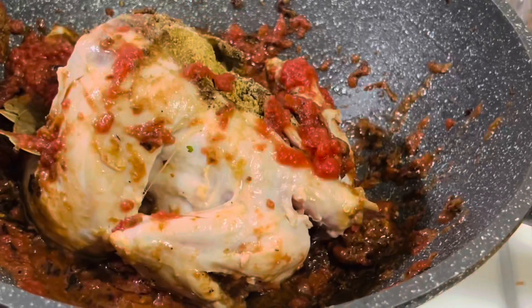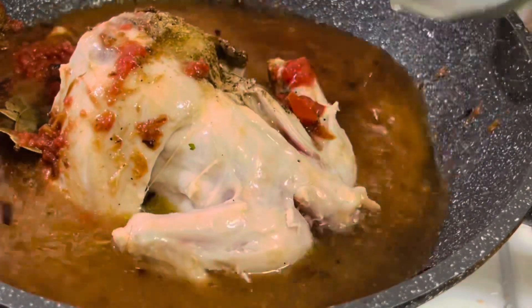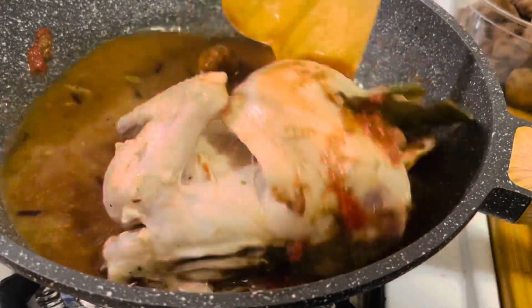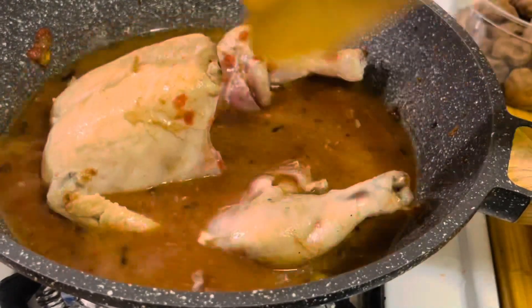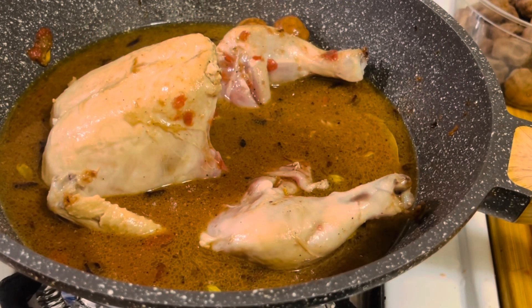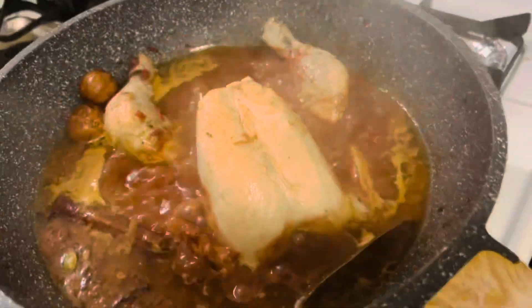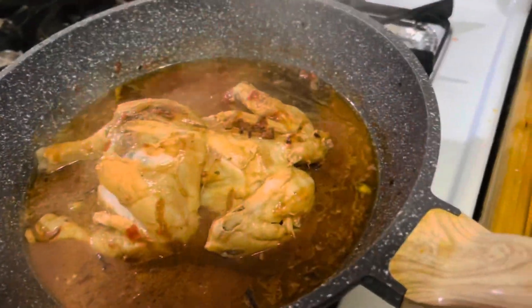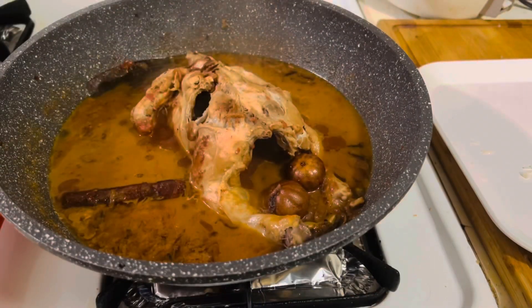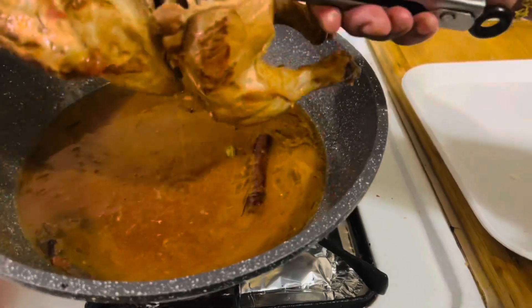Give a good mix and then add enough water to cover the chicken. Let it cook for about 15 minutes on medium heat. After about 10 minutes I am going to flip it to the other side. This has cooked well and now let's remove it to a plate.